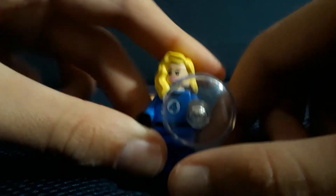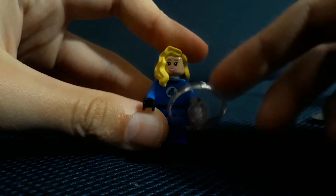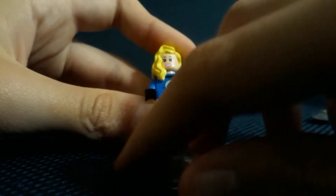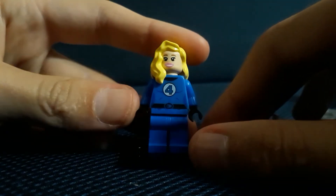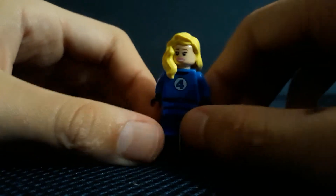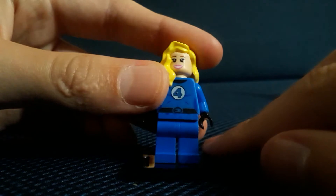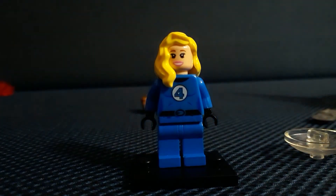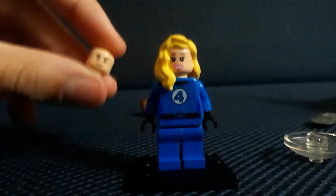Next up we have Sue Storm. I think I should add a stud to her shield because it's too close to her. Here she is — I'm removing it. It's basically a clear disc with a little thing she holds it from. The printing on her is way better. These are the knockoff arms so they're a bit loose, but I'd rather have loose than stiff arms you can't even move.